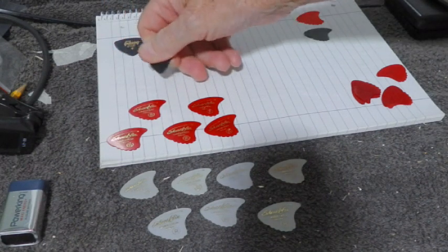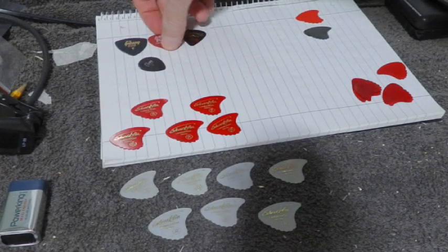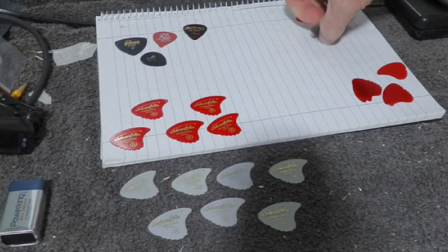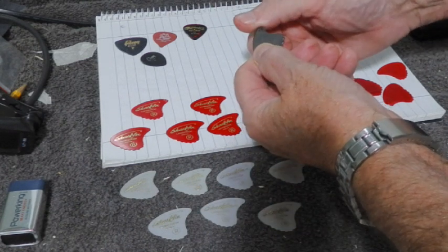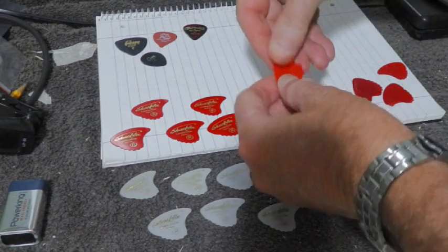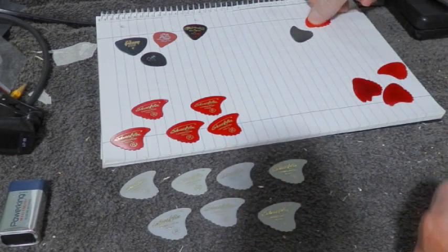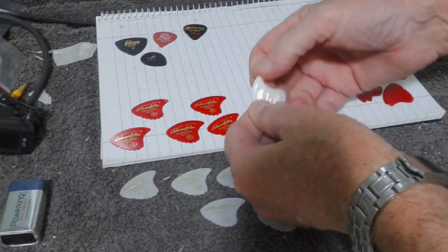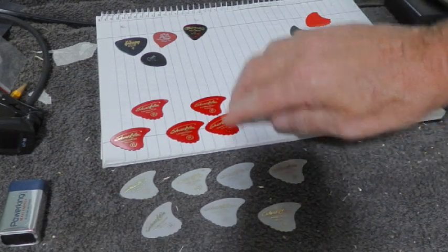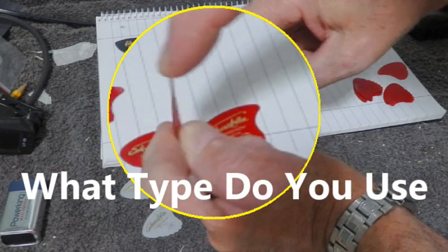I've got thick ones, all sorts - Dunlop and so on - I just could not get on with them until I found these sharp thin ones. That black one is so rigid it's almost like having a coin in your hand, couldn't get on with that. This red one is a bit worn out now, I've used it for quite some time. It has a bit of flex in it. These white ones are slightly stiffer and I do use them occasionally, but the tried and tested ones for me are these red soft, very flexible ones.